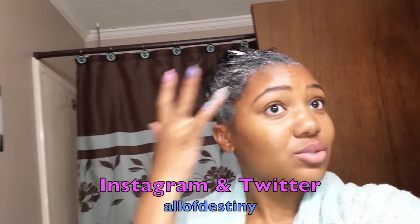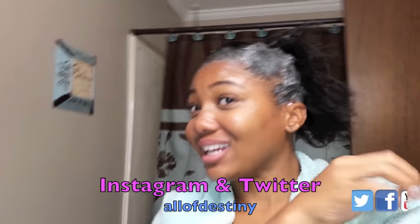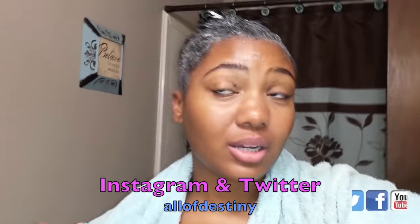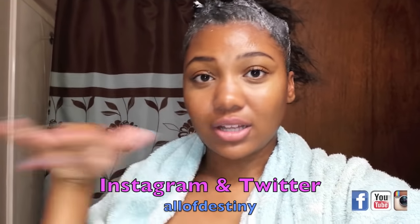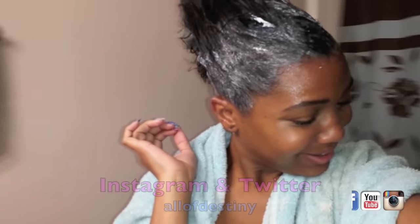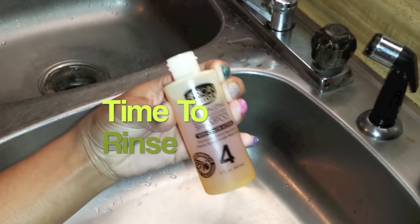I've got about five more minutes. Pretty much while I'm waiting, I go ahead and clear the dishes out of the sink and gather everything I'm going to need when I begin to rinse, so that it's a smooth process. I allow my relaxer to sit for 10 minutes and then we're going to proceed to rinse it out.